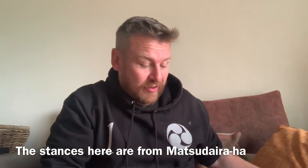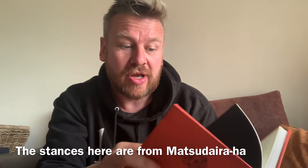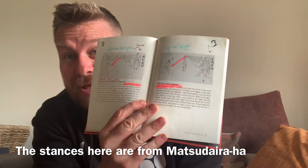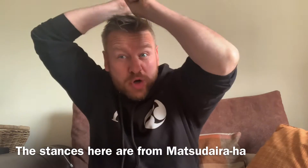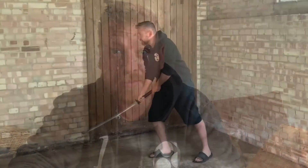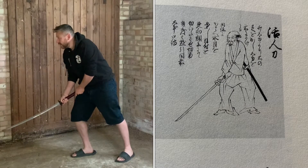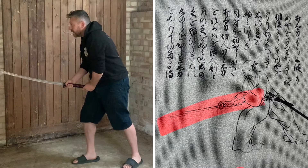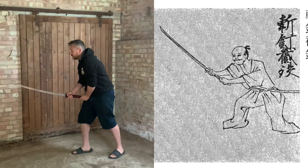Looking through different books and different translations of ancient Japanese scrolls, maybe the stances were not so dramatic in certain schools — like Yagyu. Let's go through some of the stances. We get really low ones, we get ones that move into the sort of lower to mid-range.